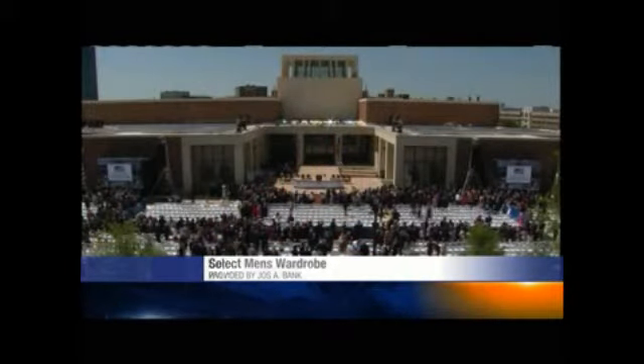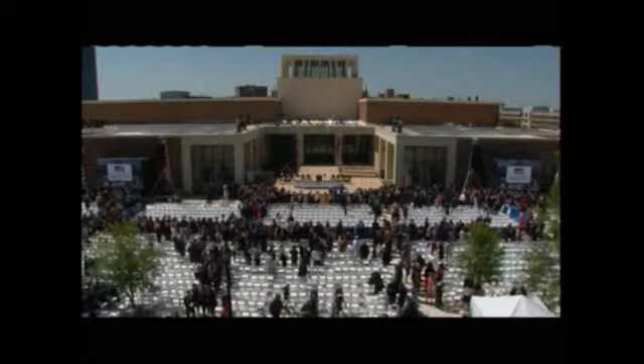As we leave you this afternoon, a quick look in on the George W. Bush Library dedication. We'll have much more of this coming up today at 4 right here on Local 8 News.